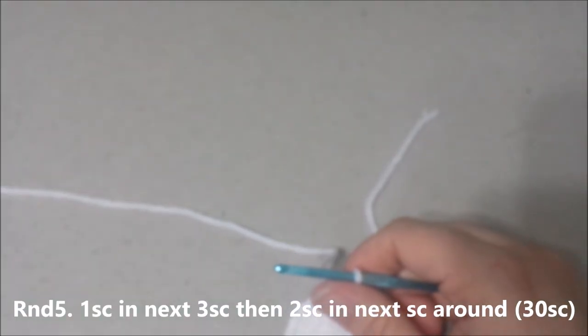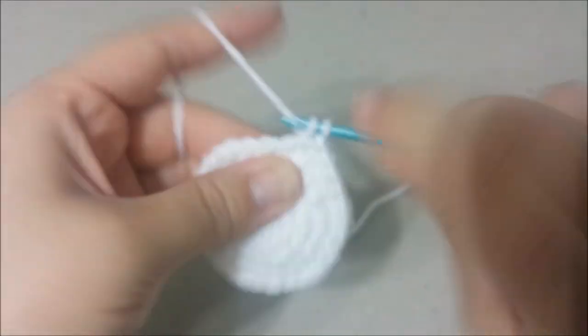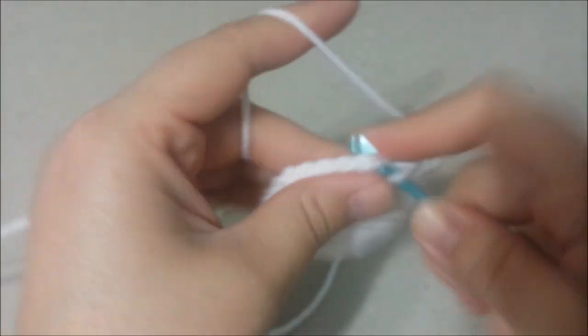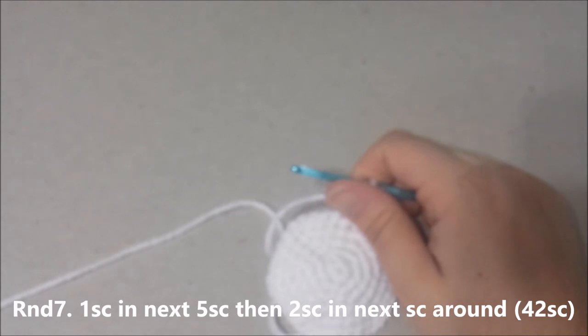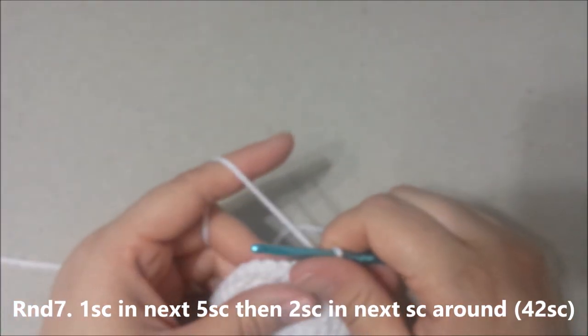Round 5: single crochet in the next 3 single crochets, and then 2 single crochets in the next, for 30 single crochets at the end of round 5. Round 6: single crochet in the next 4 single crochets, then 2 single crochets in the next single crochet around, for 36 single crochets at the end of round 6. Round 7: single crochet in the next 5 single crochets, then 2 single crochets in the next single crochet around, for 42 single crochets at the end of round 7.